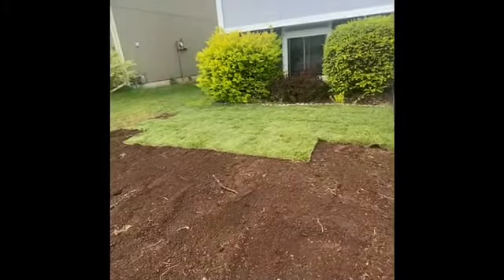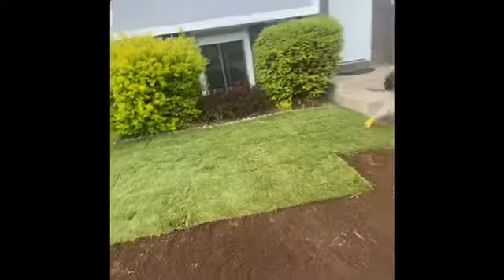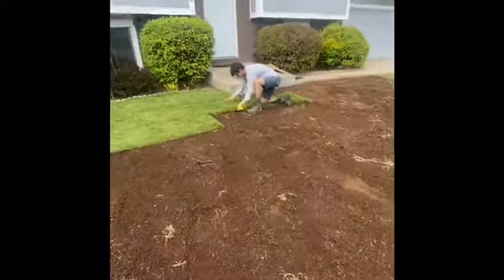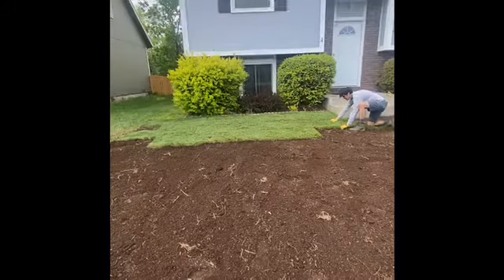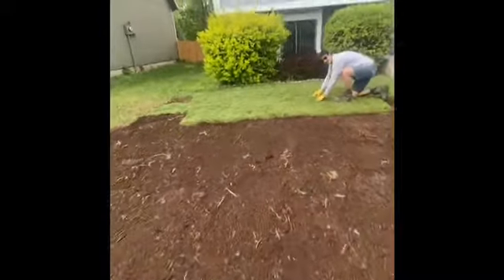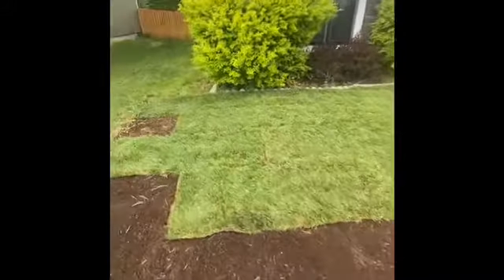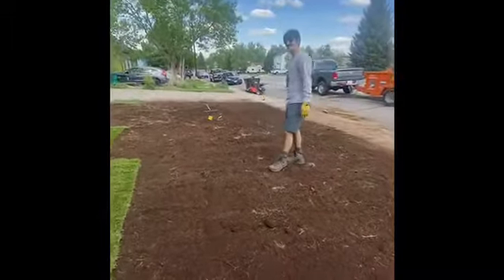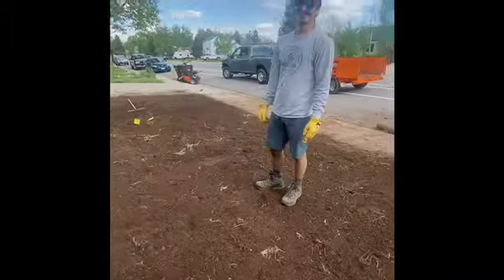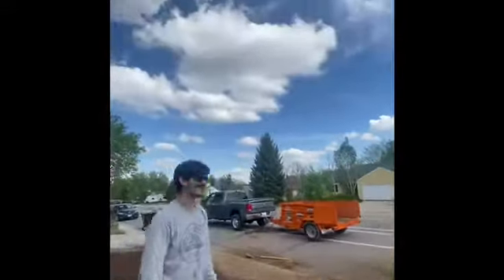We started rolling out these pieces of sod, trying to grade the area as well, and it's looking pretty good. It's also cooling down out here, which feels so much better. We need it to rain — otherwise we might be out of luck. But we got some clouds up here, so that's looking promising.